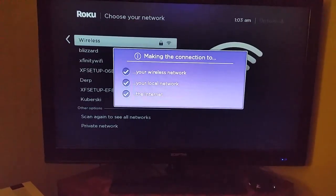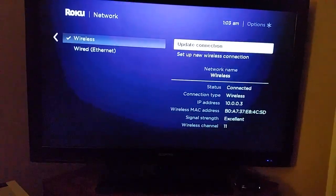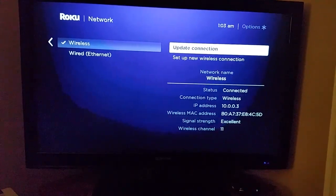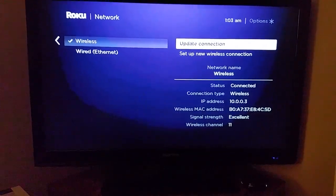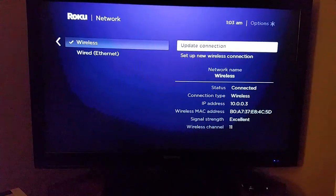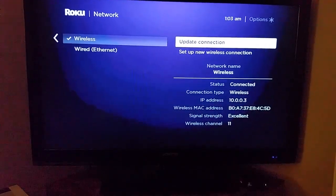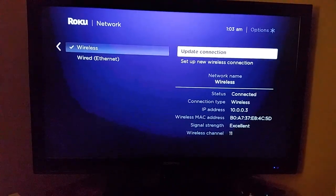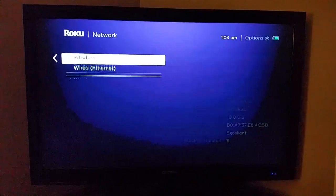It'll take you through a little check screen to make sure everything is good to go. Once you do that, the status should say Connected, connection type should say Wireless, and your signal strength — mine says Excellent. I'd highly recommend getting it to at least Good signal strength; if you're at Poor, you could have issues with using your Roku player as intended.